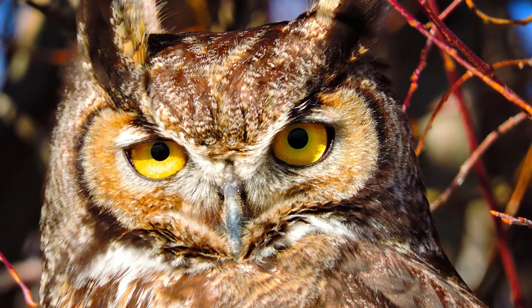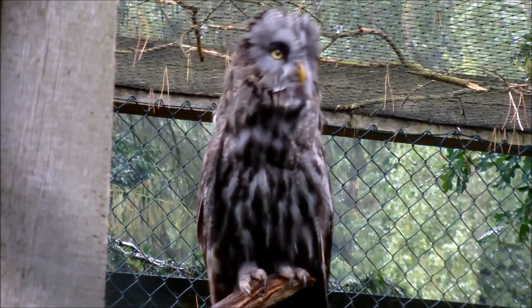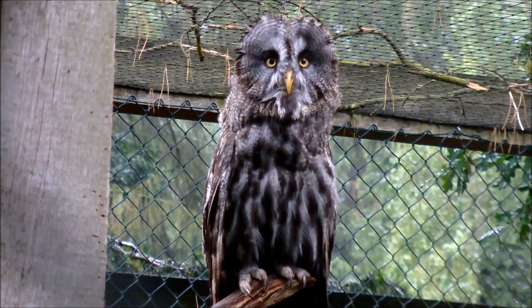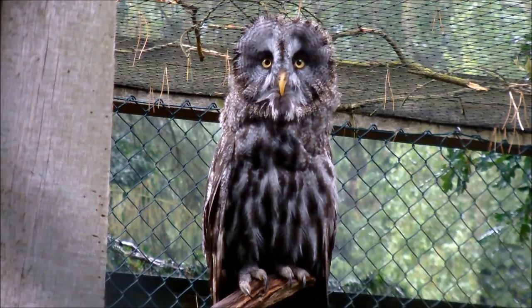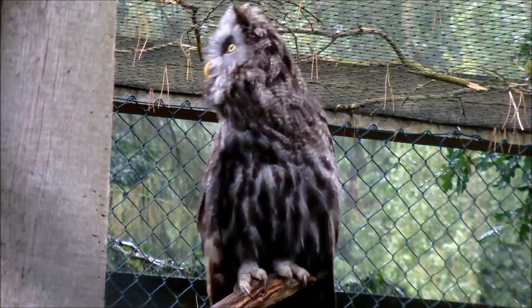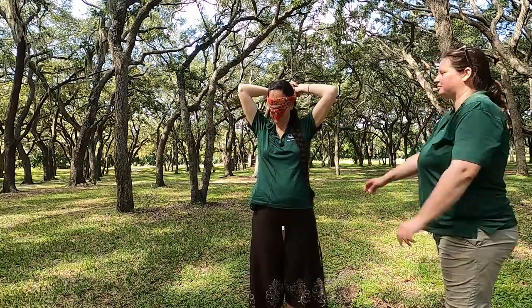Talking about hearing — owls have one of the keenest senses of hearing. While we may have outside structures to help funnel our hearing, owls do not. Their ears are hidden under the feathers and asymmetrical. The left ear is lower than the right ear, allowing them an easier time to pinpoint the exact spot of their prey. We humans typically have symmetrical ears on the same level, and we're not as precise at locating a sound.